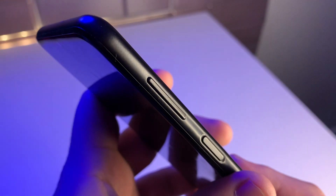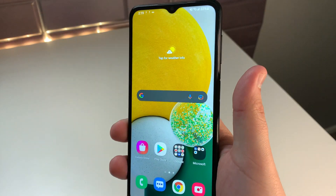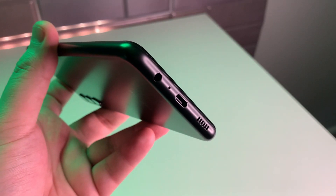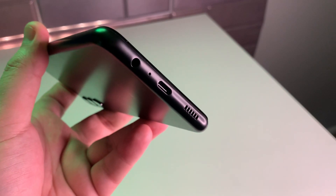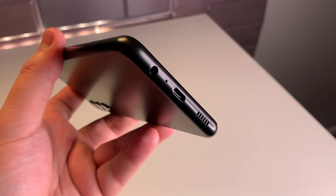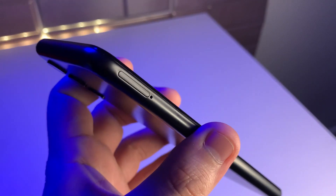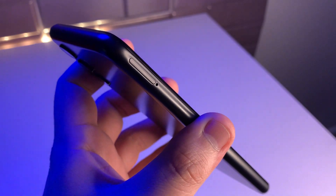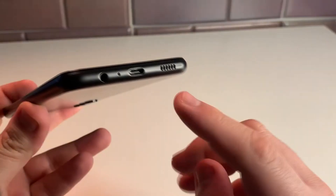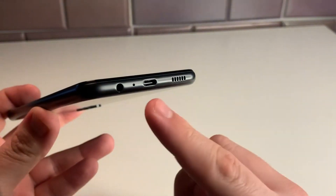Our power button actually doubles as our fingerprint sensor, which is what we had on our previous iteration, the Galaxy A12. We also get to keep the 3.5mm headphone jack, and that's definitely something I was scared of, considering we see less and less of these each year, even on budget handsets now, which is honestly kind of sad. We also have our dedicated microSD card slot, volume up and down rocker, a Type-C port, and a mono speaker that is surprisingly loud and clear.